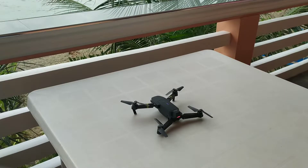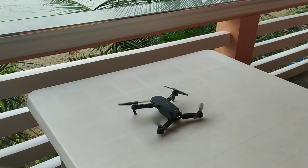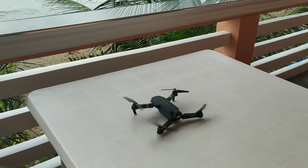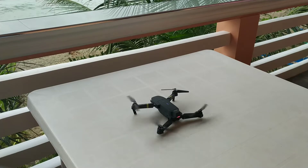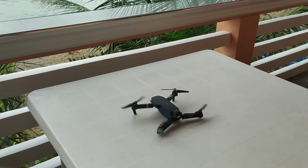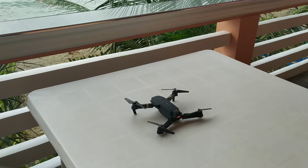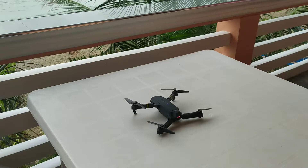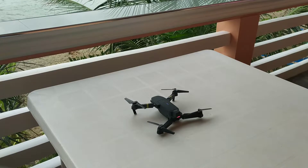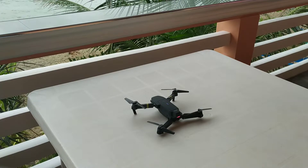This is what the drone looks like with the error. You can see the two back propellers are stronger than the two front ones. This is a common error, normally caused by wrong calibration, so the drone still thinks that the normal angle is tilted — that's why both of the back propellers are stronger than the others.